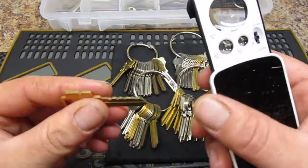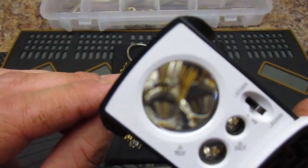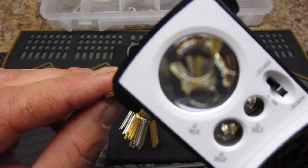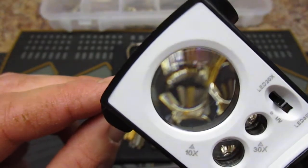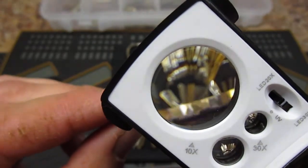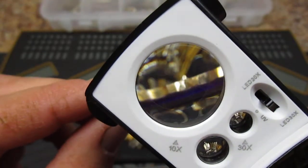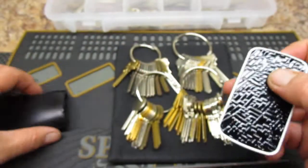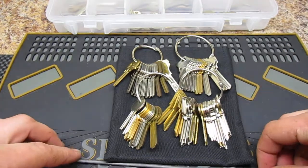Let's see if I can show you here. There we go — that's through a camera, but when you're actually holding it, it works extremely well. Sorry about that, bumped the camera. Along with that, if you're going to have impressioning, you need to have blanks. But I got these other two — these are round files.